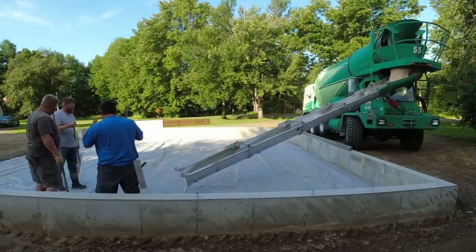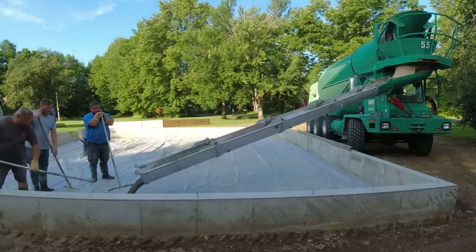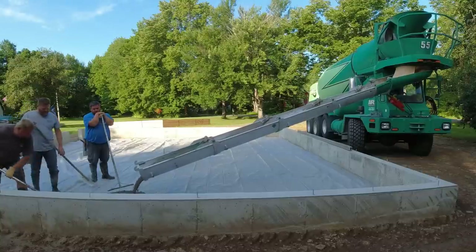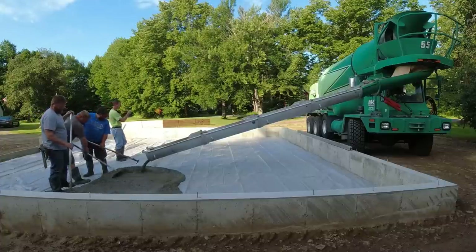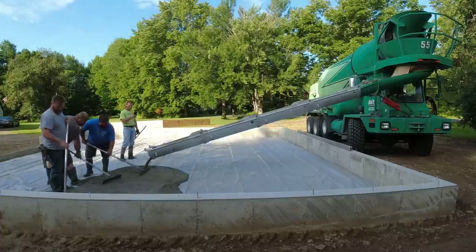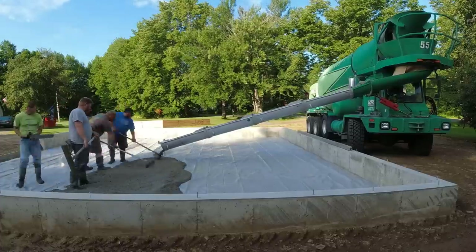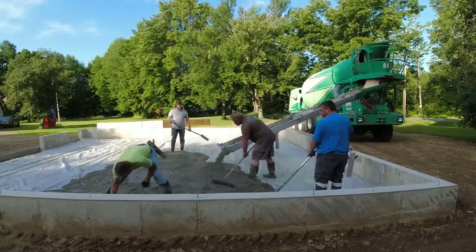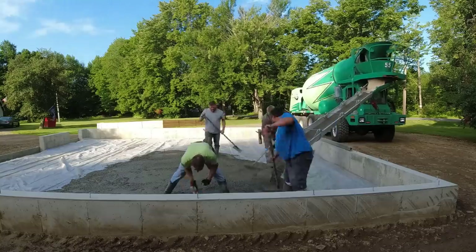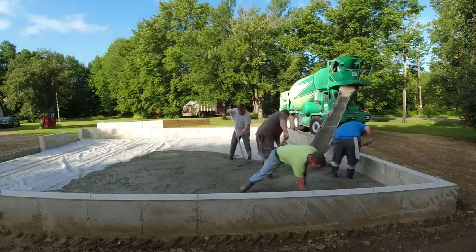For some of you, using front dumps is probably standard every single day. For us, the two companies we use the most are rear dumps, so that's basically what we're used to. When we get a little bit away from our area, some of the other companies in Maine do have these front dumps, so for us it's kind of a treat — as long as you get a good driver, because there's a little bit of a trick.